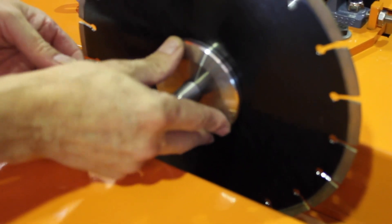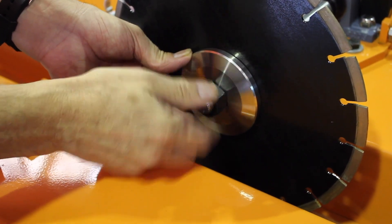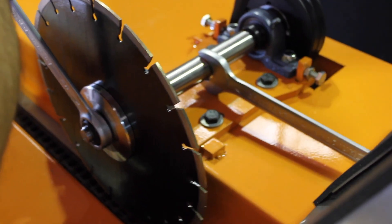Re-lock. Spanner flat on one side, opposite side on the other, and tension.